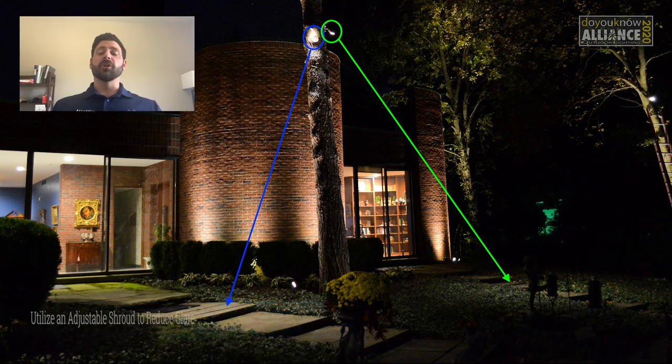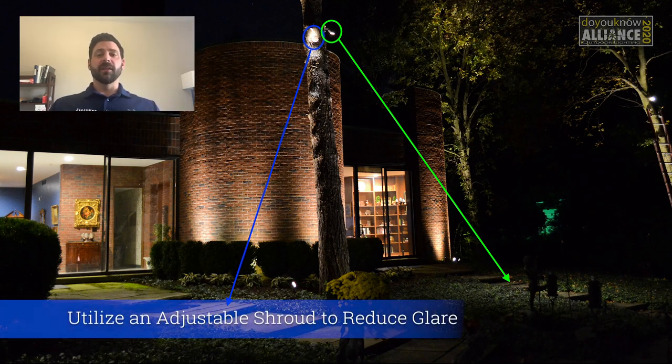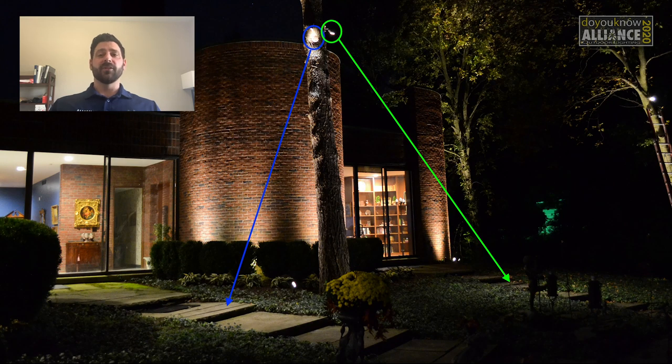These fixtures still need their shroud or cowl adjusted as well. By lengthening and turning the shroud on a fixture, you can help reduce glare. The other important element for reducing glare on a downlight is placement — we'll look at that next.